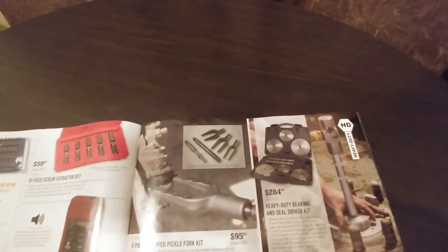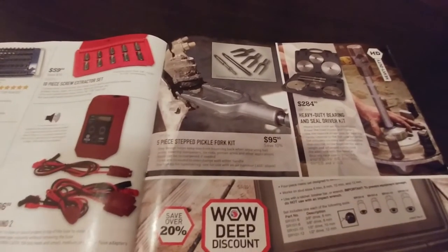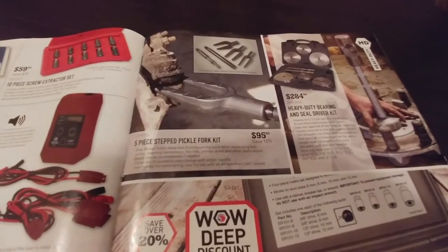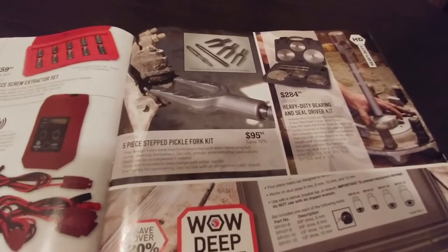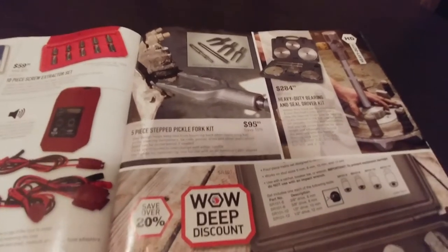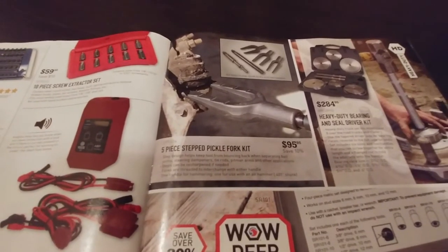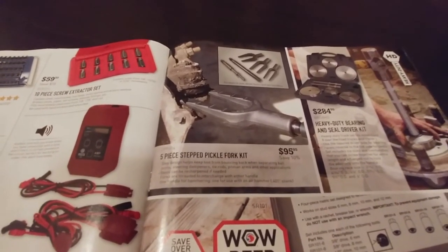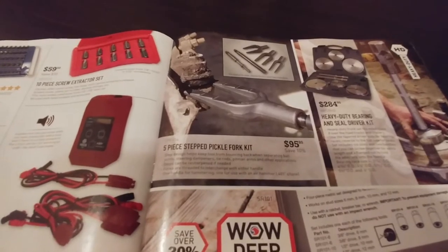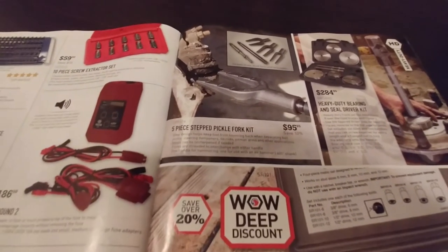Pickle fork set that you can use with your air hammer — nice to have, and actually not terrible on the price. My Princess Auto one was still 50 bucks. This one's got a few different sizes and a couple extra features. If you need a set, that's actually not too bad. You can use it with your air hammer, or go back to the BFH.